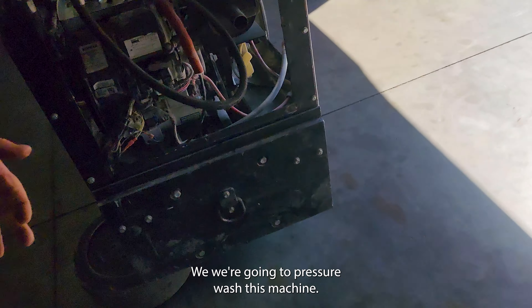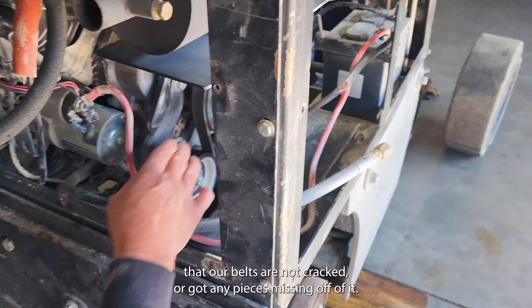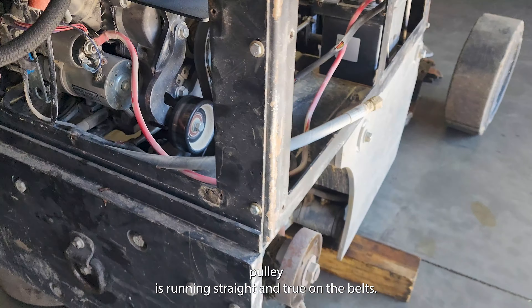We're going to pressure wash this machine. We're also going to check our belts and make sure that our belts are not cracked or got any pieces missing off of them. Make sure that our idler pulley is running straight and true on the belts.